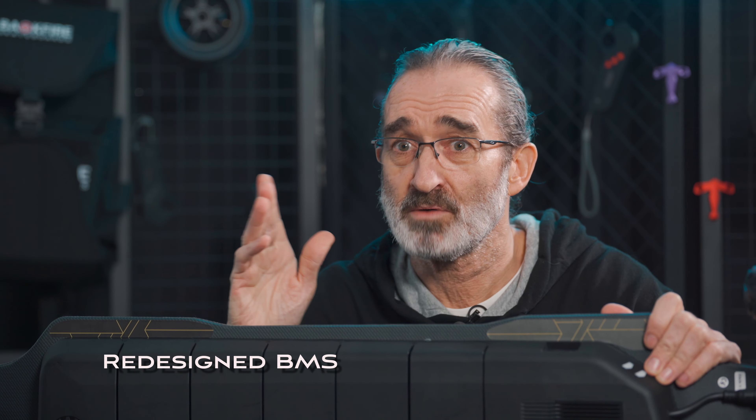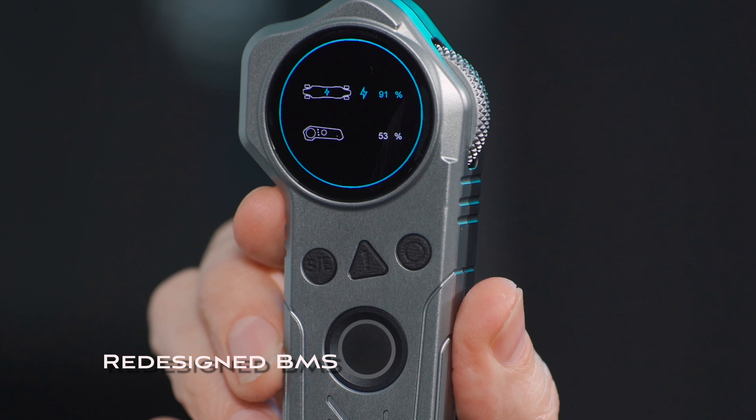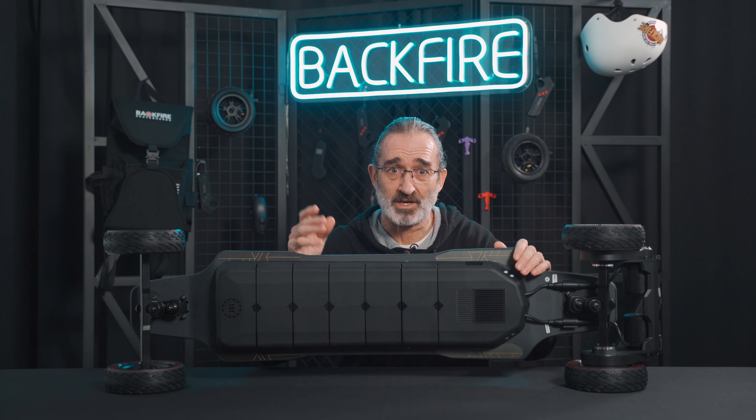Three: there is also a redesigned VMS intelligent protection board, making the power more precise. Now the information on the display is shown in percentage, not as before in 5 grids. Now you can check the power very accurately.